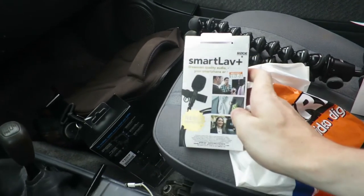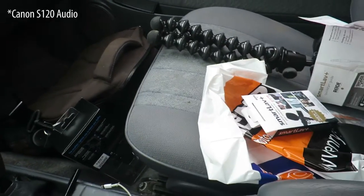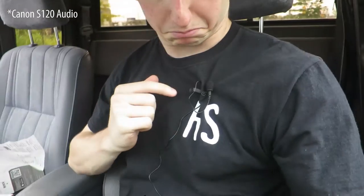This is what I picked up — it's the Smartlav Plus by Rode. It's supposed to clip on a lapel shirt, but I'm just testing it right now. I need to test it out a bunch. If recording to the phone doesn't work — which is what you're hearing right now — if the quality is too crappy, I have another option which I'll do tomorrow.